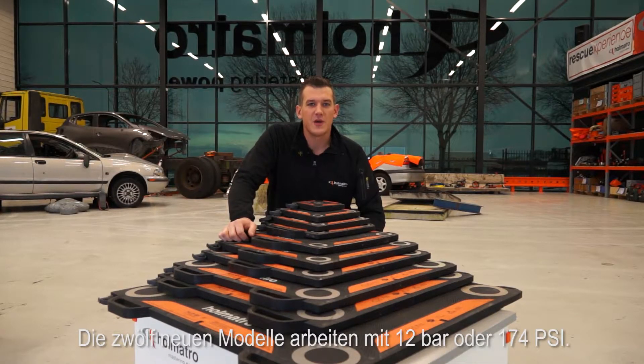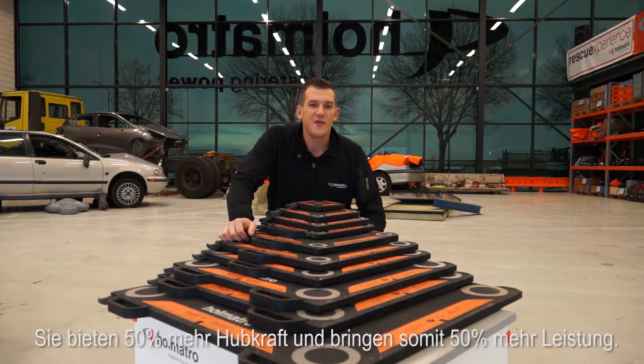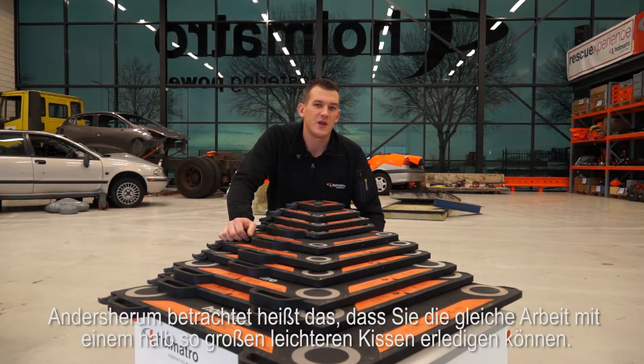The 12 new models operate at 12 bar or 174 psi. They offer 50% more lifting power, so they have 50% higher performance. Looking at it the other way around, it also means that you can get the same job done with a bag that is about half the size and has a lower weight.